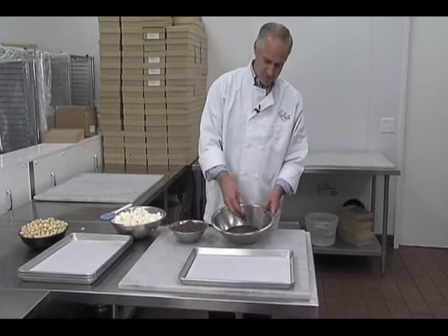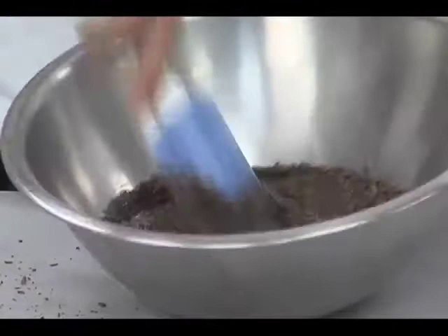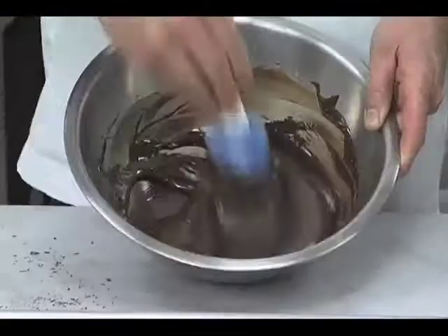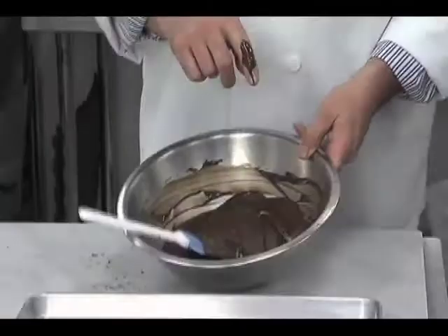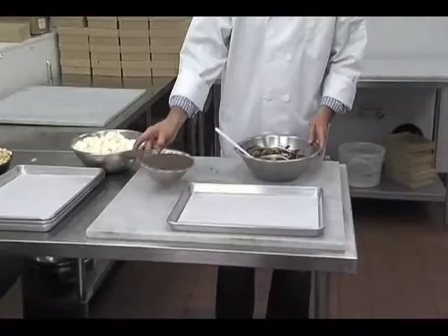Tempering means setting the right crystal structure of the chocolate. If we don't do this step, the chocolate will not set up hard quickly enough, and what we'll get is chocolate that blooms over time — the cocoa butter will come out and it will look like we left our rocky road in the car and then put it in the refrigerator. But you can see it's mostly dissolved at this point — that's going to be in temper. It's still warm, but not hot, so this became the seed. It melted but didn't destroy the crystal.